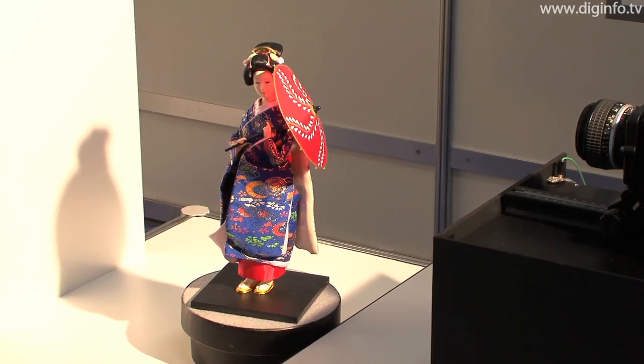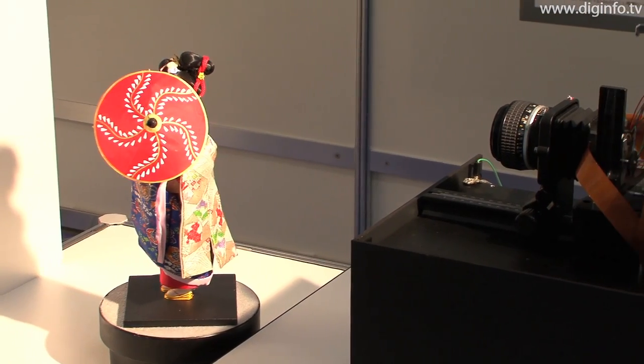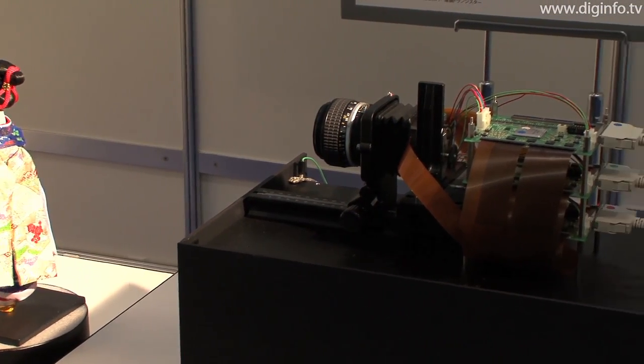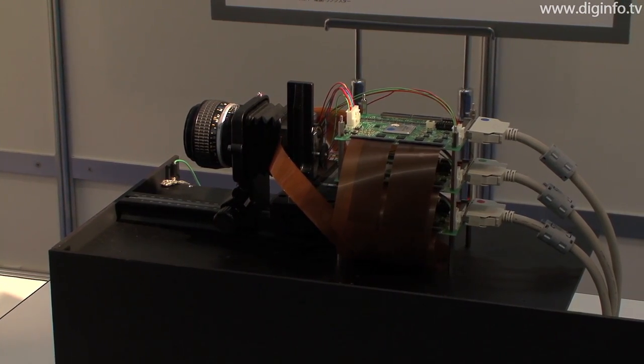The NHK Science and Technical Research Laboratories are developing a single-plate color image sensor using organic films, with the aim of achieving an ultra-compact high-definition camera. The company has now fabricated a prototype with higher resolution by using even smaller pixels and increasing their number.